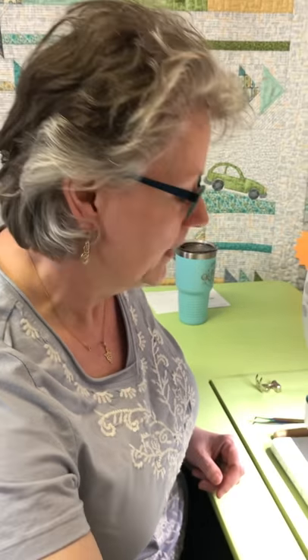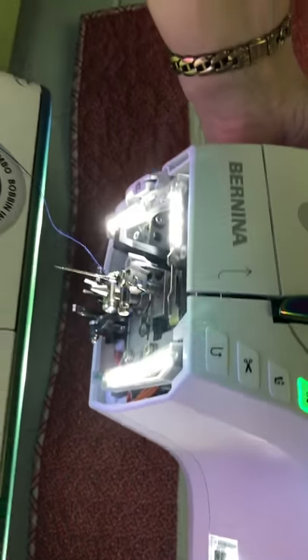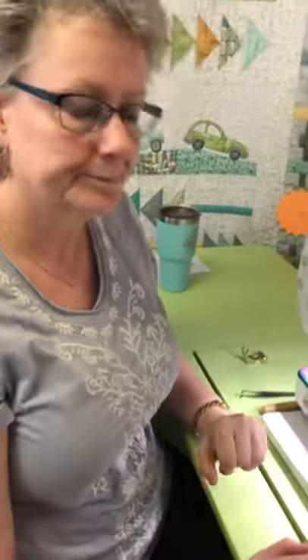If you look up underneath this sewing machine you'll see there's no place for a screw to fall out, so you're fine — nothing fell out of your machine.